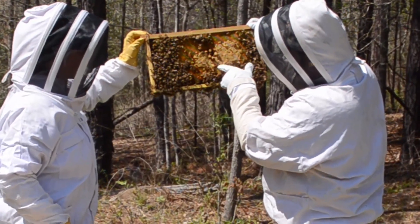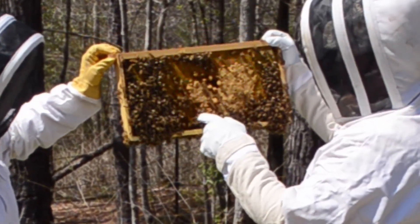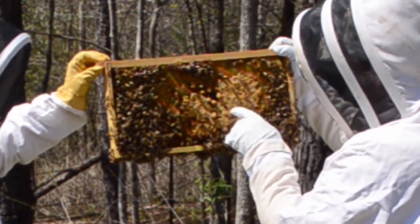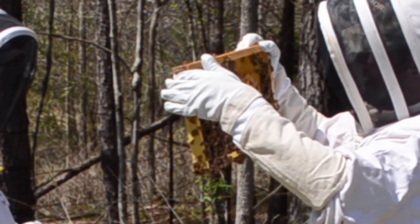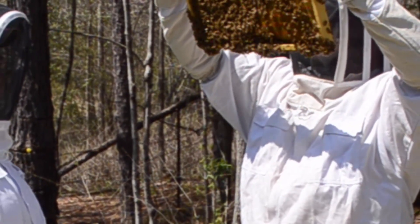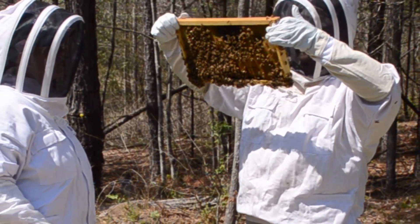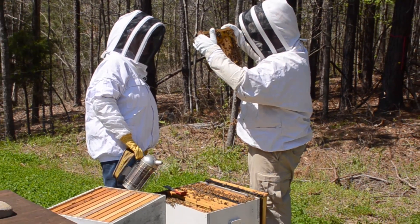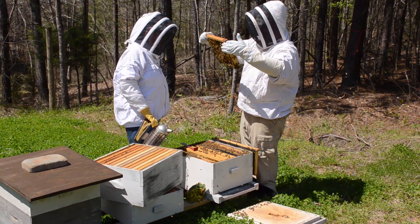We've got supersedure cells going on in the middle of this frame. Supersedure means this queen gets replaced and then stays in this hive - so yeah, we need to let that happen. If they think the queen needs to get replaced then we need to let them do that. This is surrounded by brood that's capped, so I can only presume that's actually going to go through. There are actually eggs in some of those supersedure cells, and I can see day-old eggs in here, so queenie poo is in here somewhere still.